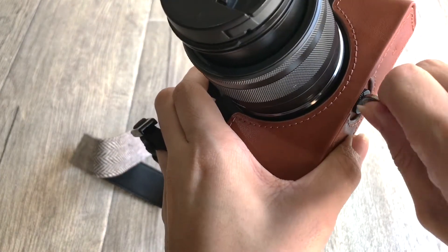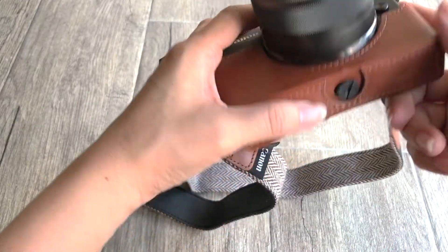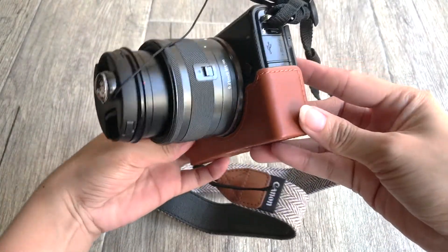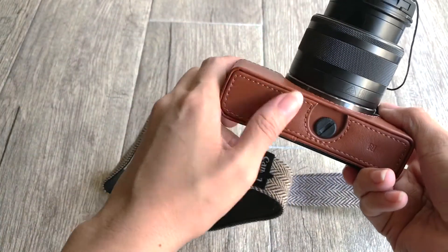The case really fits perfectly on my camera, and guys, I really am happy that the quality of this is better than I thought. The only downside, though, is that you have to unlock the case every time you change the batteries and the memory card. But I'm okay with it.